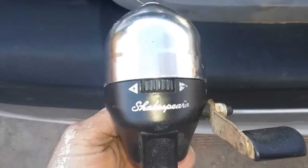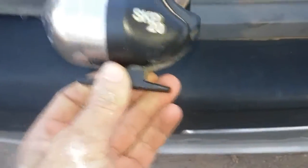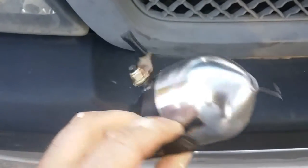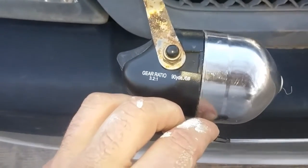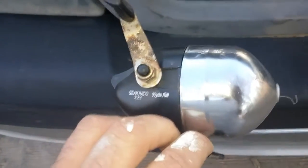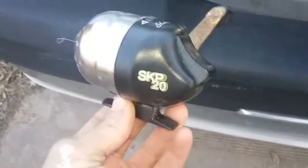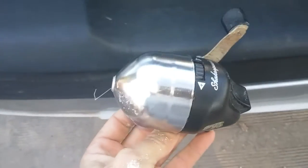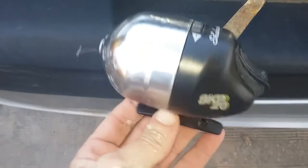Today I'm going to do a quick video on how to maintain a Shakespeare Skip 20 reel. It's old — I don't know exactly how old — I found it laying on the bank of the Arkansas River. I'm going to take it apart, show you how to lube it, and put it back together, and we are going to try this in a future video.